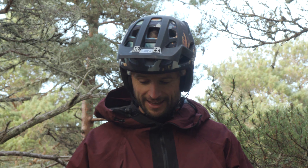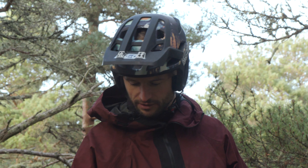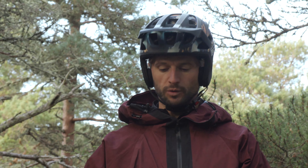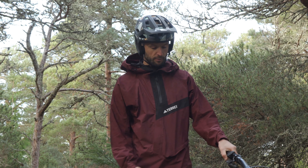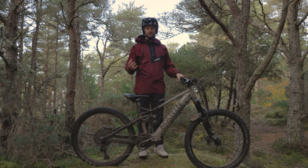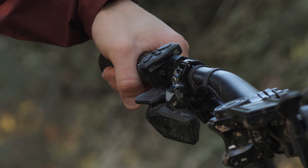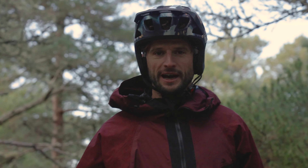Moving on to the saddle and seatpost combo — I'm rocking the Marin Bikes e-mountain bike saddle. It's super grippy, which sounds weird, but that's what you need, and it's got a little scoop at the back which works really well on the climbs for holding on. The one thing I've actually changed on this bike is I'm running the SRAM AXS electric remote seatpost with 170mm of travel, which I swap across all my bikes because it comes off so easily.